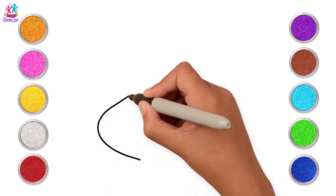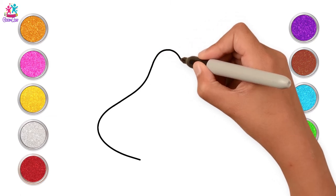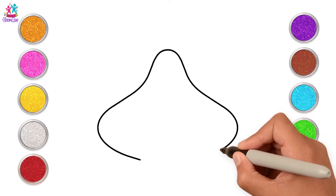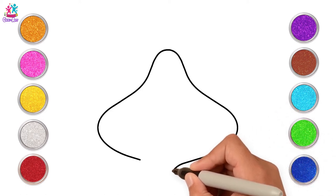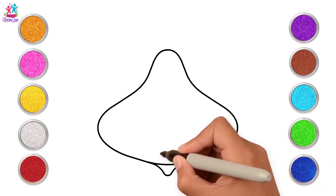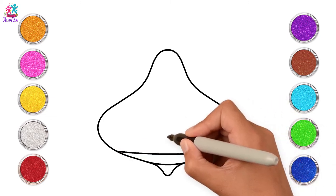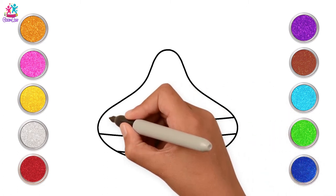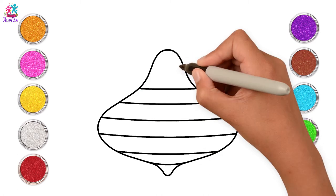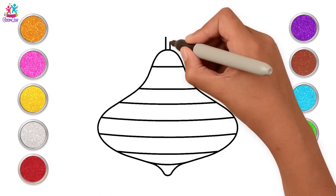Draw an oval shape with a bump on the top and on the bottom too. Let's make horizontal lines now, and a little handle on top.